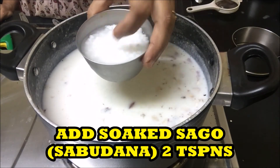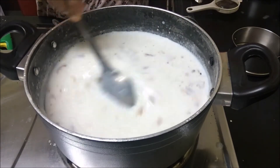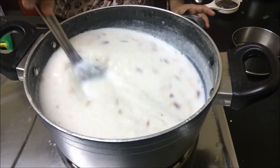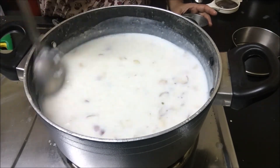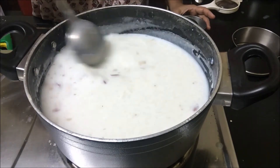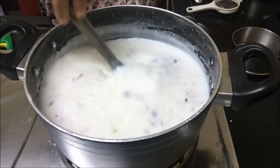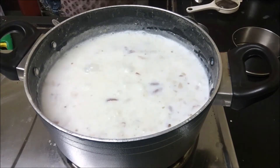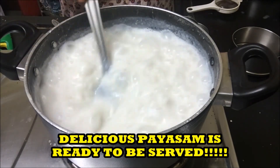Now add soaked sago, also known as sabudana. Let the payasam cook. Delicious payasam is ready to be served.